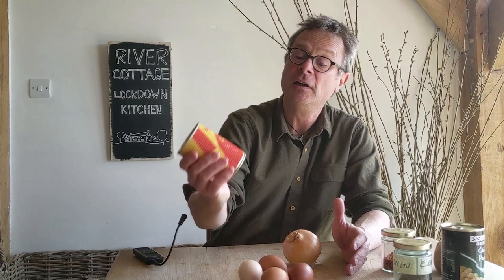Hello and welcome to River Cottage Lockdown Kitchen. I hope you're all managing to stay well and eat well. For my first lockdown recipe I'm going to cook a fantastic North African shakshuka. It sounds exotic and a little bit complicated, but actually it's incredibly easy. If you've got a tin of tomatoes, a large onion, and some eggs — ideally four — then you can definitely make this dish.